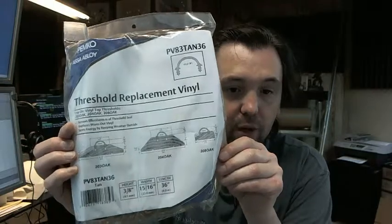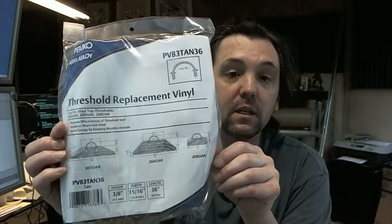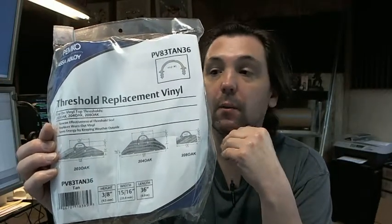This threshold replacement vinyl is for the 203, 204, and 208 series oak thresholds by Pemko.